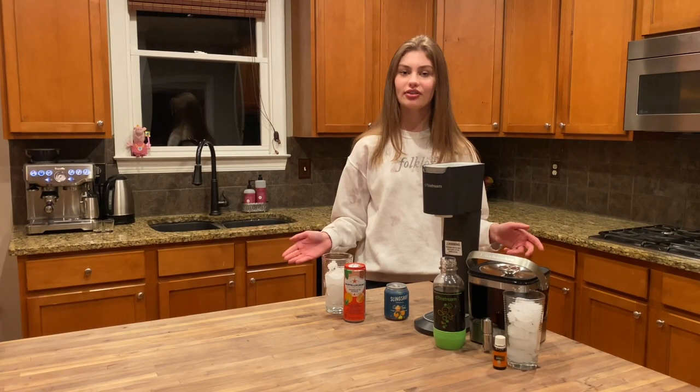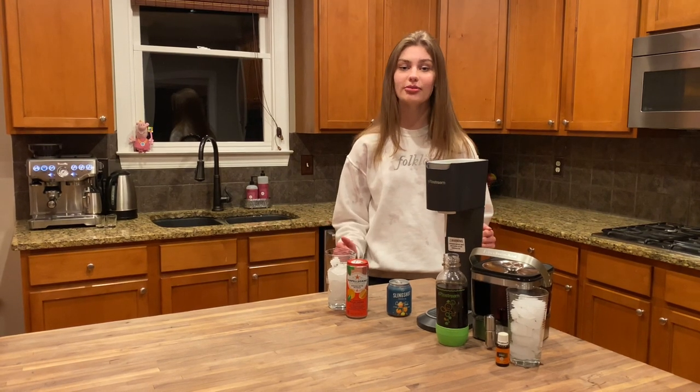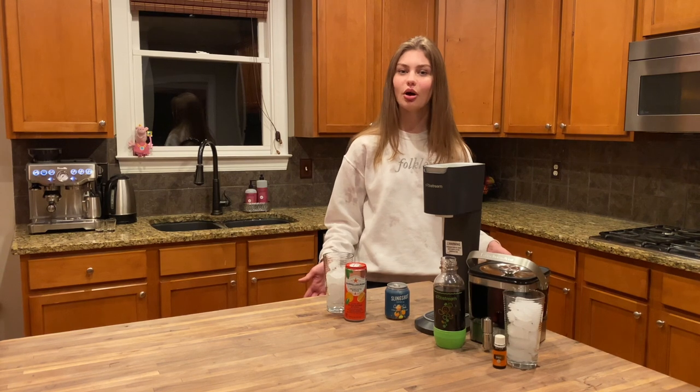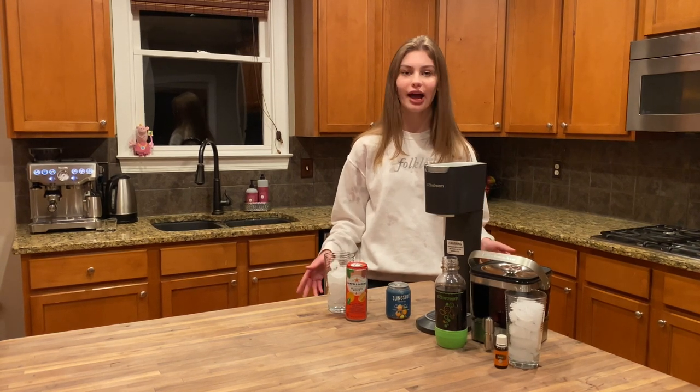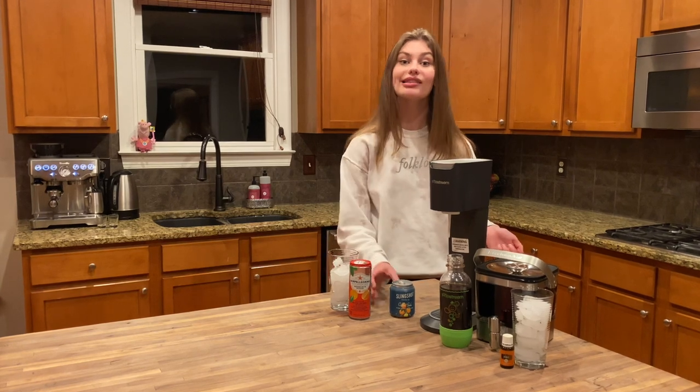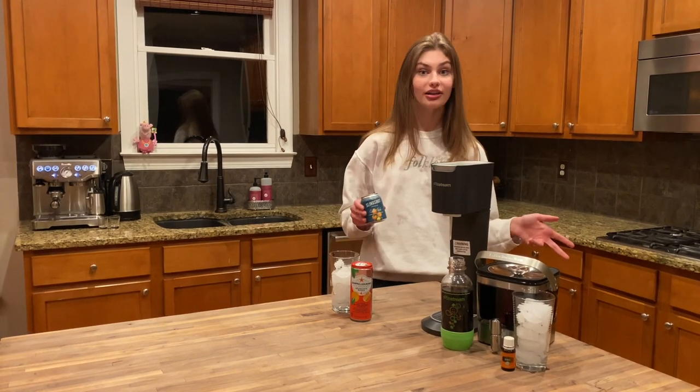I thought that coffee soda was kind of an up-and-coming trend. It's not. It's actually been around since 1895. It was created in New York and originally called the Manhattan Special, which you can still buy. I went to about 10 stores to find it here and couldn't, so I found a substitute which is Slingshot's Coffee Soda. We're going to begin this video by trying it.